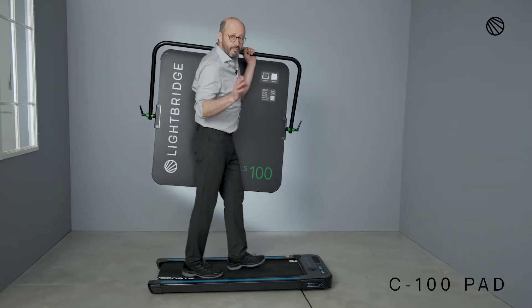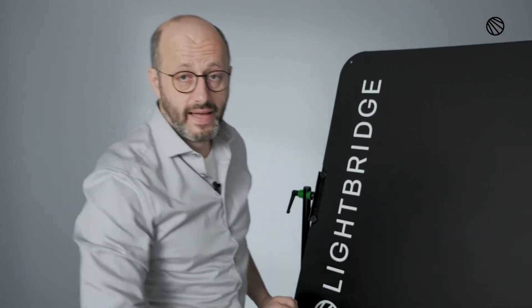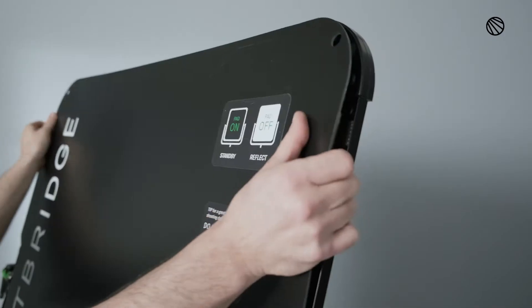The C100 protection pads — keep them on until you're really on set and you're ready to reflect. Taking off the pads is really easy. They're clicked on with Velcro, so you just have to rip on it, take it off, and you're ready to roll.